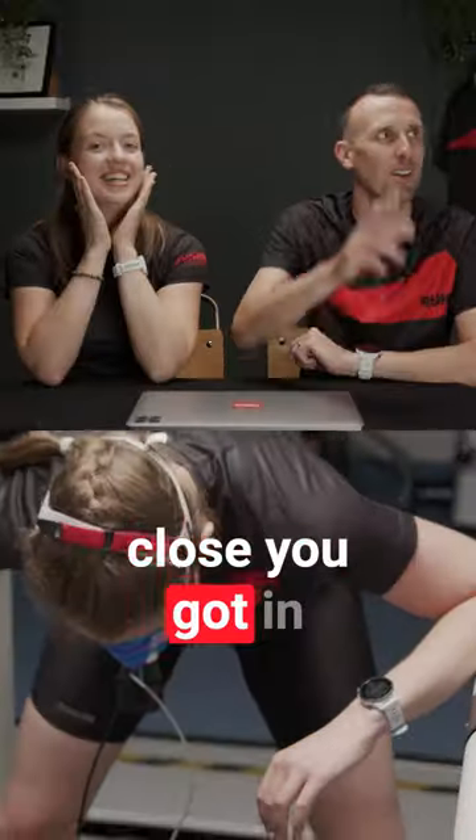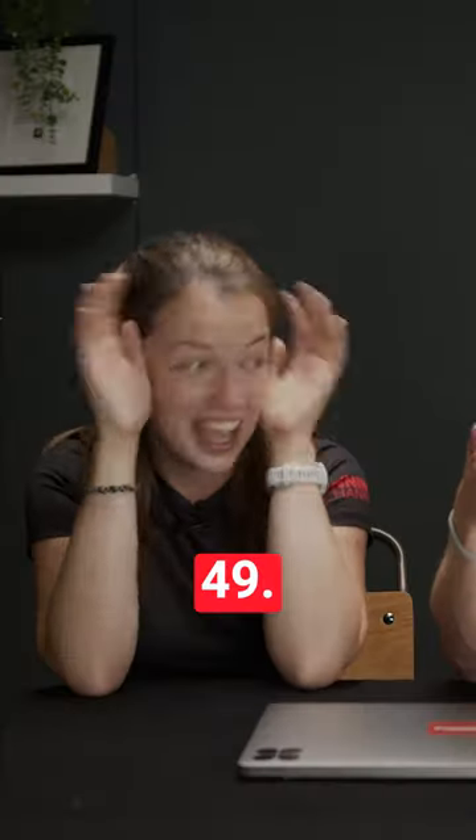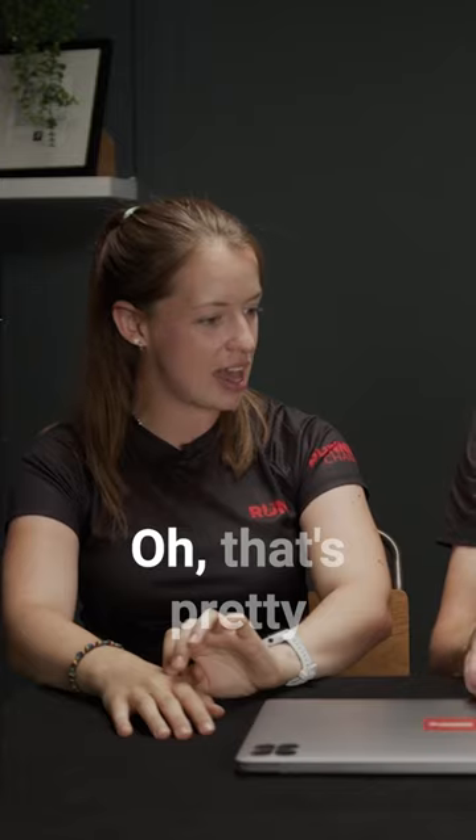Well, let's see how close you got in that test. 49. Ooh! That's pretty close. Yeah, it's probably 5 or 6% out.